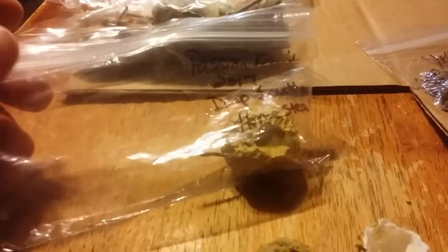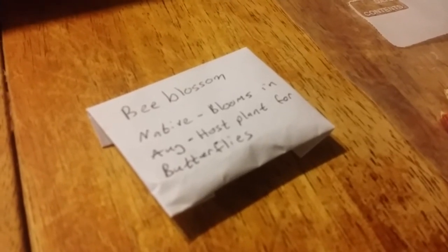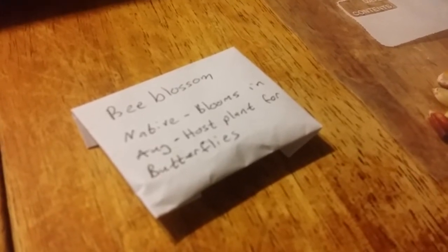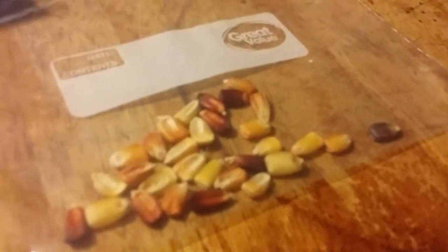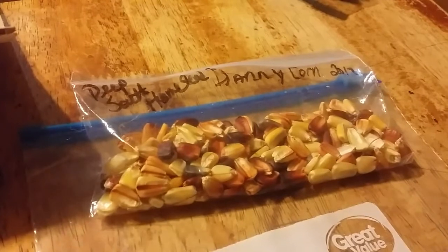Here is the bee blossom flower that we're keeping for Mrs. Daybird from Stony Ridge, and I have 30 of the Danny corn kernels that I'm going to keep — there's still plenty to share with the next people further down the list. I'm going to keep a couple of the cotton bolls and some of the bean seeds from the Old Alabama Gardener.